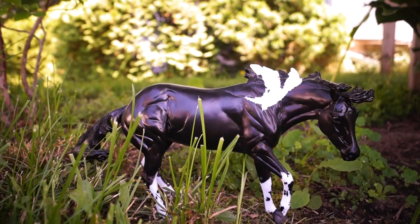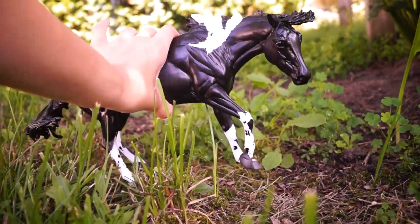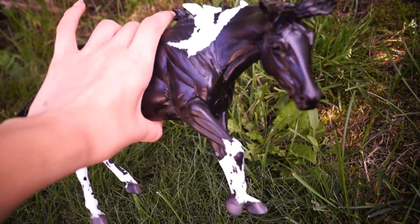So first off, this girl is on a bigger mold — the working cow horse, or Bobby Joe mold. It's a fairly decent size, especially for what Briar usually makes for mares.